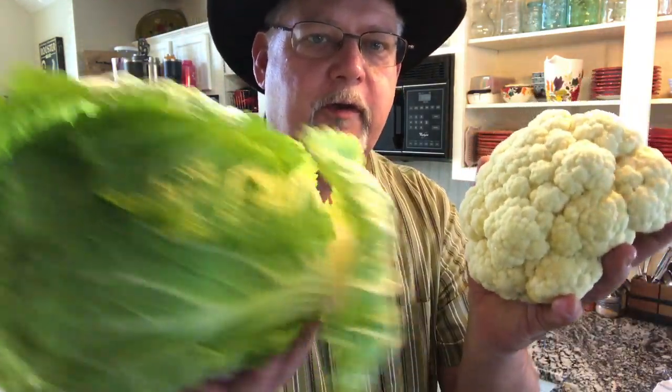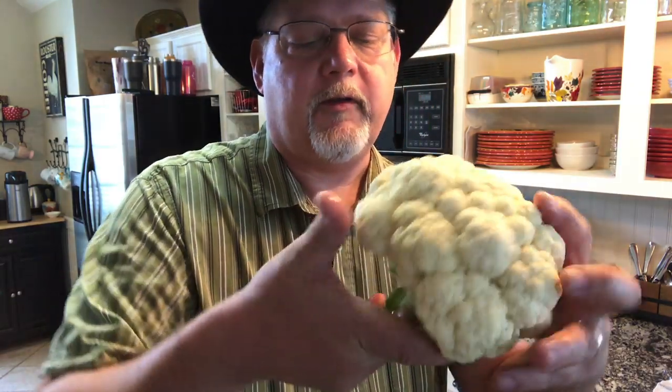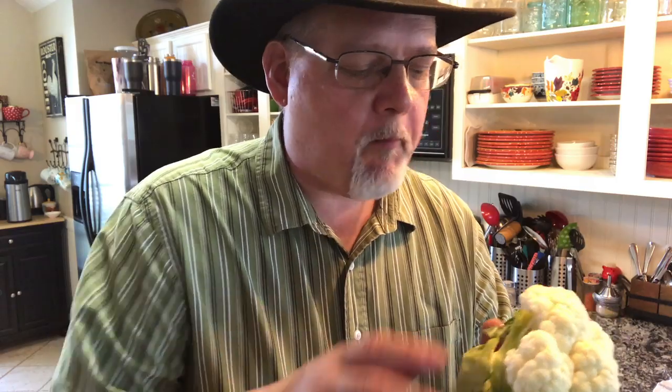So here's what we have today — cabbage and cauliflower, a couple of brassicas maturing right on time. Let's pack this up and send it to my daughter. I'm going to take a little nip off the bottom first. Mmm — yep, that's cauliflower.